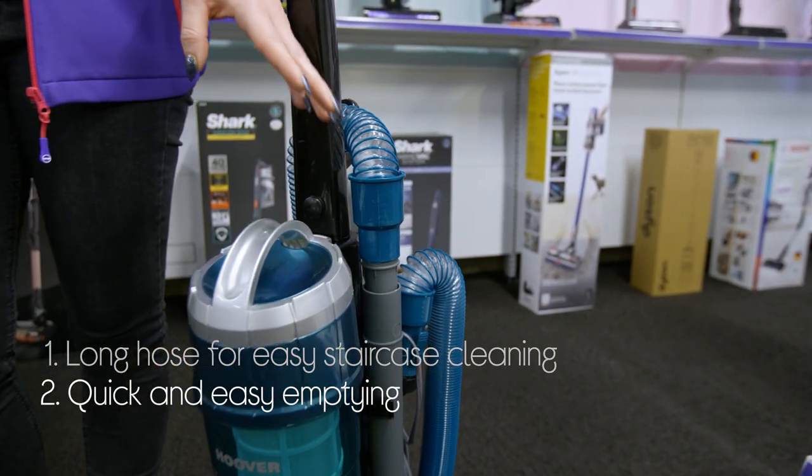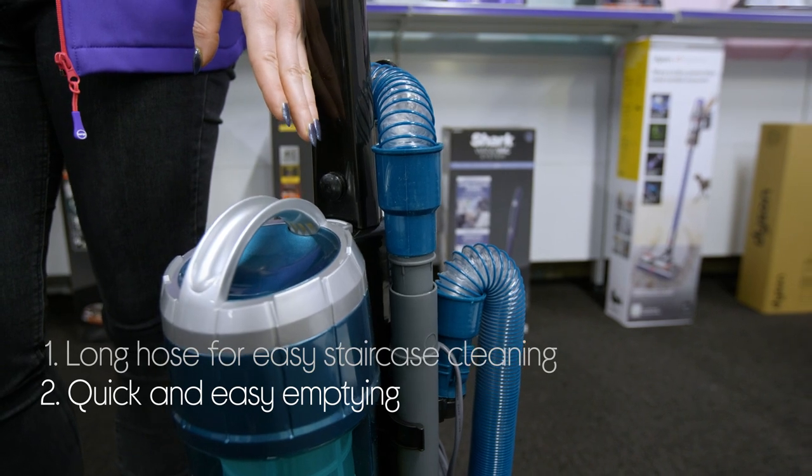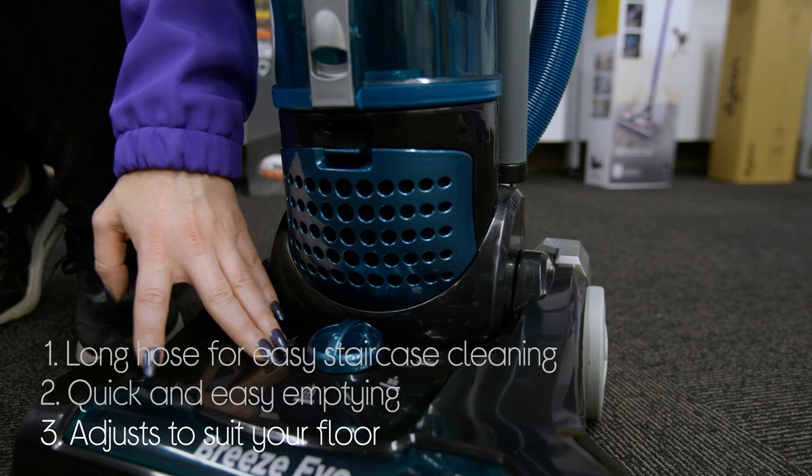It keeps your hands clean when you empty the bin, because it has a one-touch release that saves time and hassle. And it adjusts to get best results on any floor with the carpet height selector.